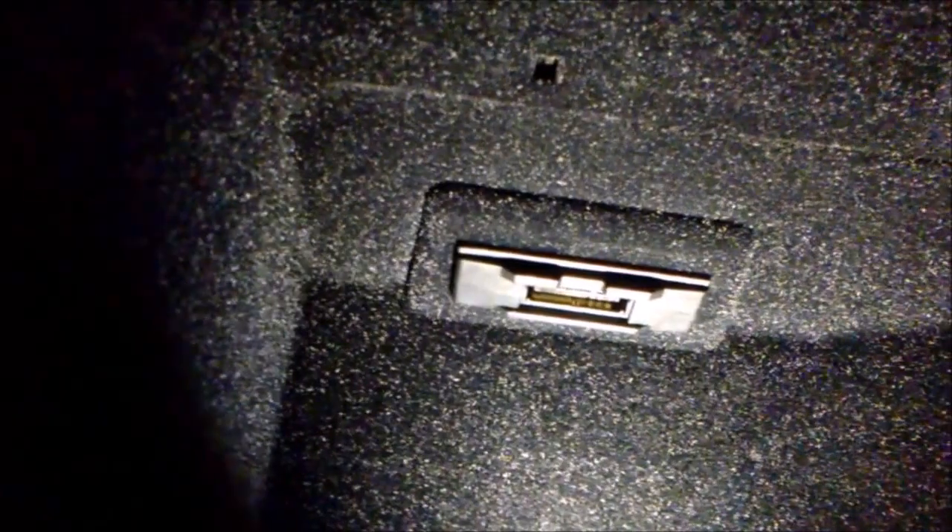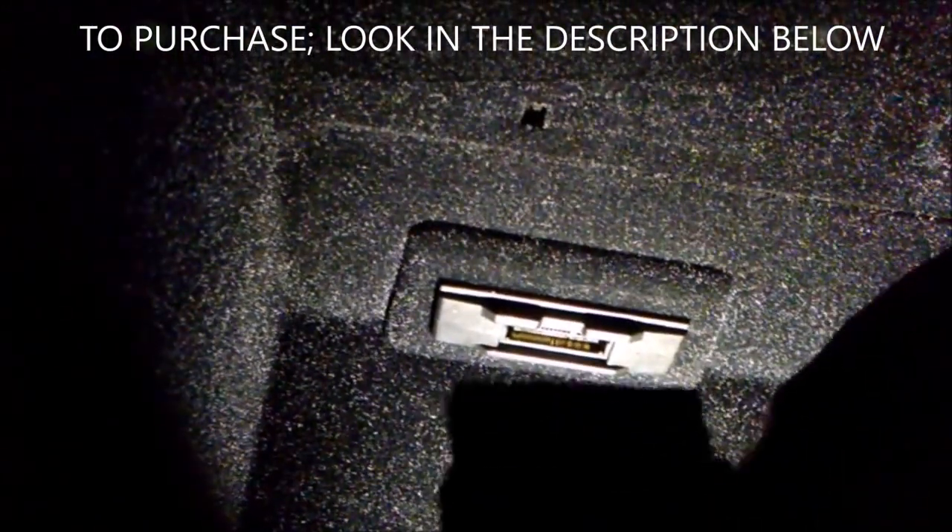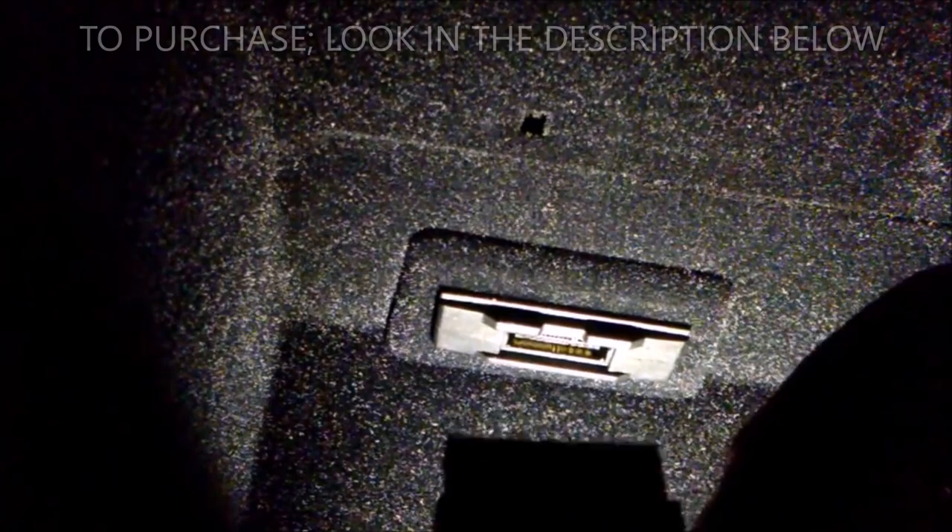Look to the far left where I got this light, and there's your auxiliary plug. If you want to purchase one of these, look in the description below — there are different types for iPhone and Android.